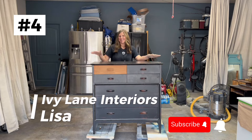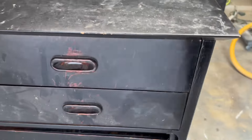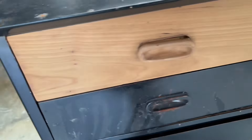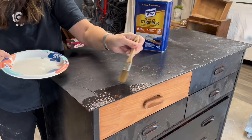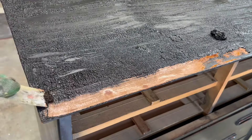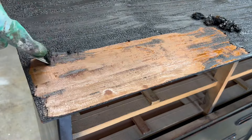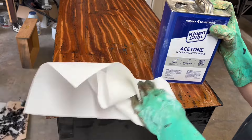Next up was a mid-century modern dresser — this was a Dixie in really bad shape. Obviously you can tell by the paint job, but when I stripped that one drawer, I could see the potential. So I decided I'm going to strip it to raw and see what I can find. I'm still using the Clean Strip stripper at this point — just apply it, make sure you have your PPE, let it do its thing, then you can scrape it off.